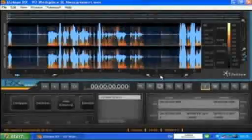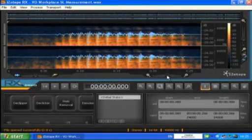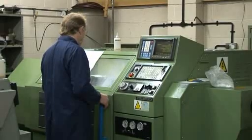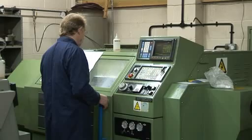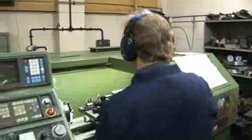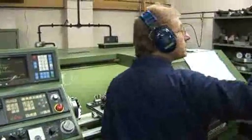A broadband measurement is, as its name suggests, a measurement of noise level across a broad spectrum of frequencies. If the noise you are required to measure doesn't fluctuate much and is significantly below legal limits, then using broadband measurements as the basis of your noise risk assessment is probably fine in a lot of cases. However, for fluctuating sound or high noise levels, measuring and understanding the pitch or frequency of the noise is just as important as the loudness.